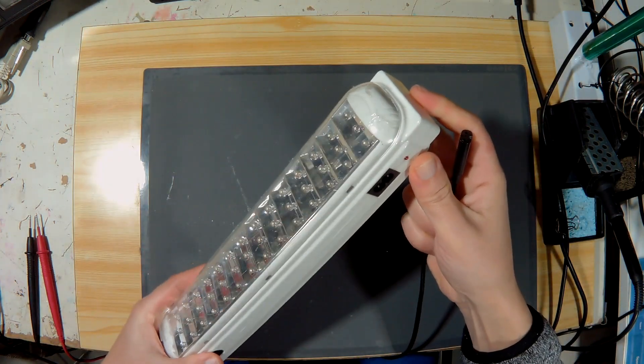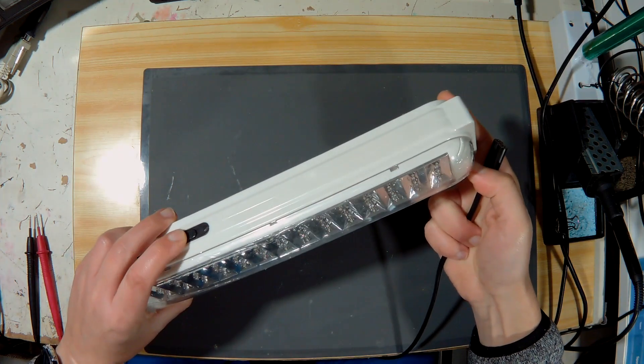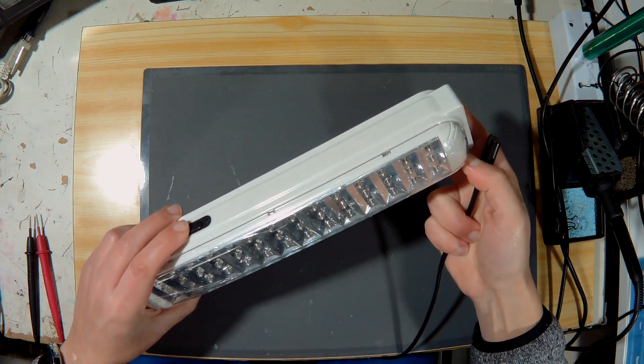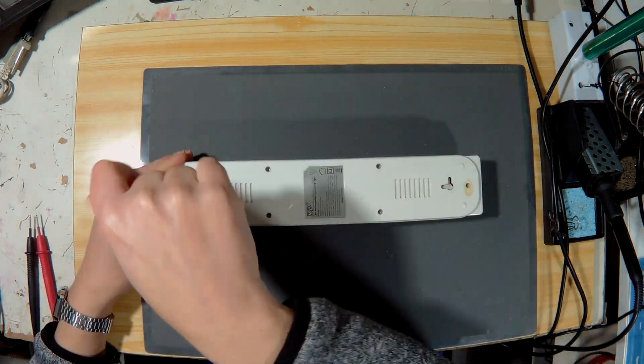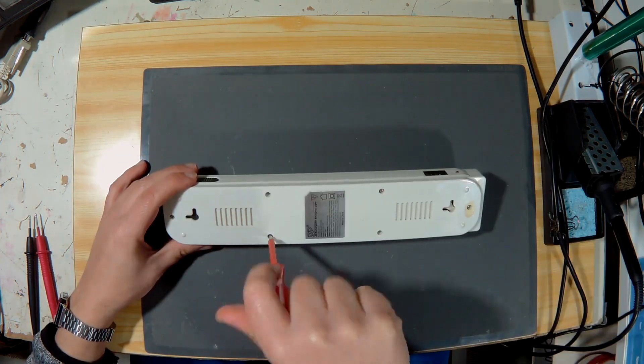When I plug in the power, the power light does not turn on. When you turn on the light, the LEDs light up and they all seem to work. Let's take it apart and take a look inside.